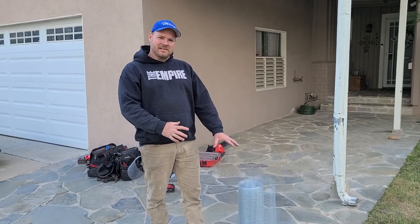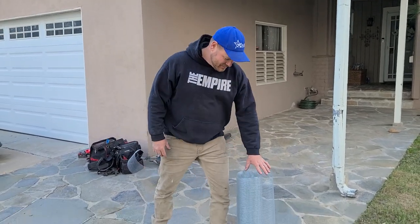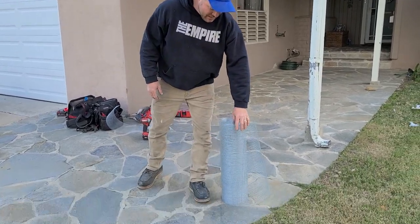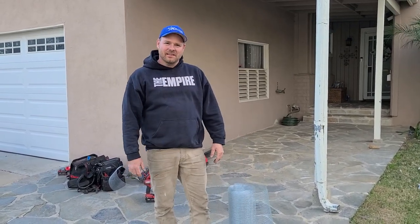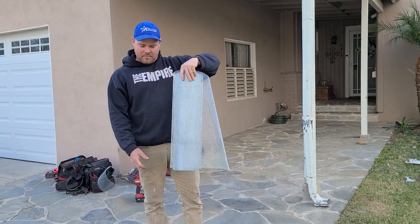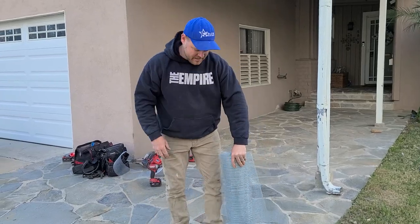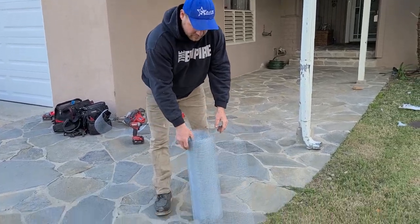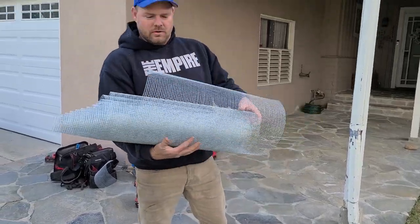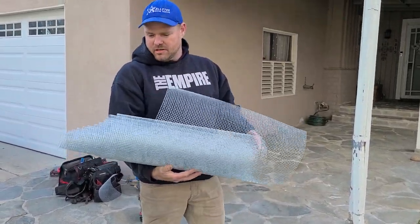In this video we're going to go over a tip that I have on storing and rolling up this screen. This is something I'm sure other technicians can relate to. You buy a roll of hardware cloth, you open it up, you take the wire mesh, you take the wire off of it, and then it just unrolls on you. Now you have this big loose and floppy roll of screen that you have to store in the back of your truck. So what do you do?